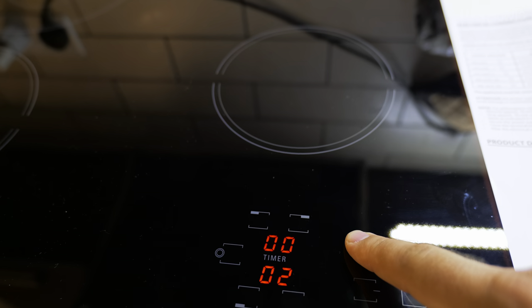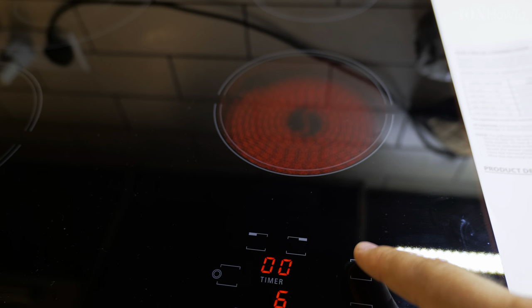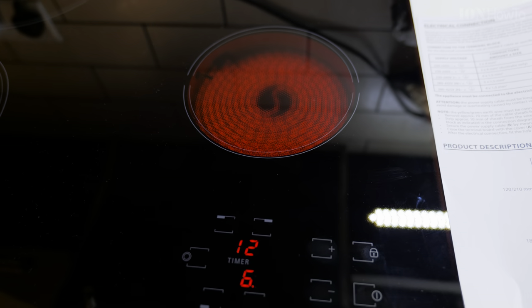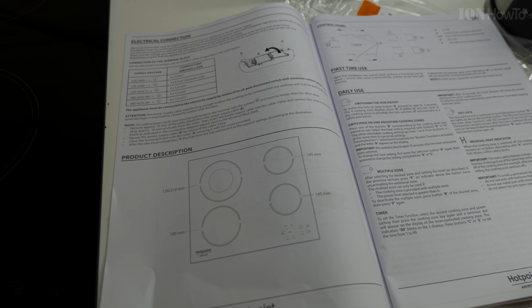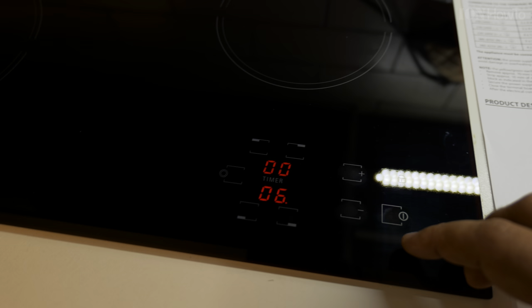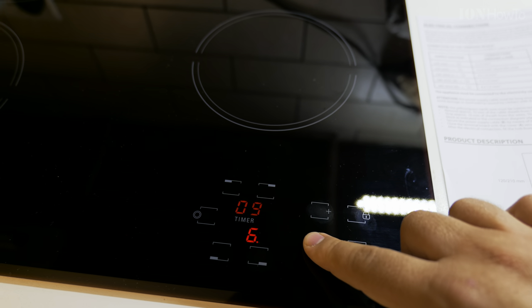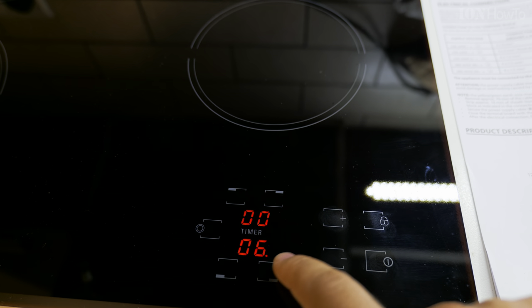I got really used to it — it was getting pretty easy to change the settings. This hob has a fifth heating element for the top left. In the manual there is everything to know, from installation and setup — which a professional should handle — to maintenance, troubleshooting, and how to operate the touch control panel.